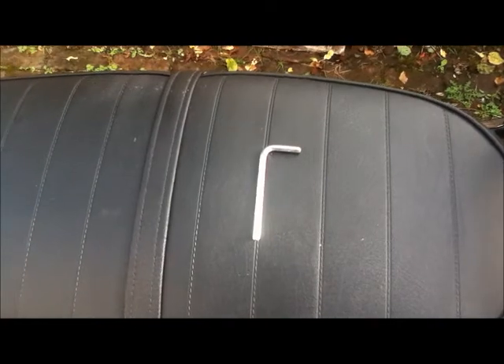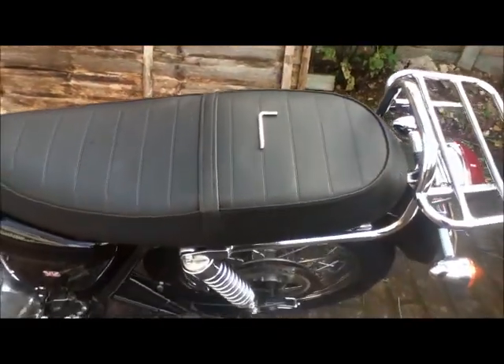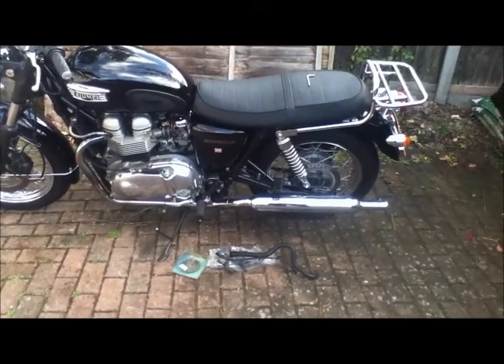This Allen key is the entire tool kit that comes with the bike. And this is one of the things I've found quite problematic — there is absolutely no stowage whatsoever. There's nowhere for a tool kit.